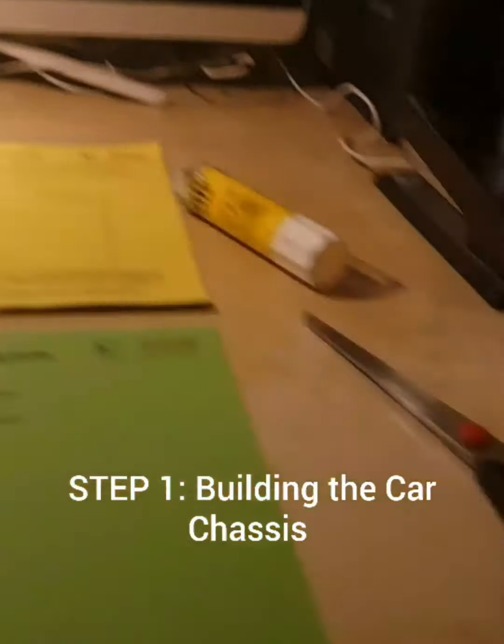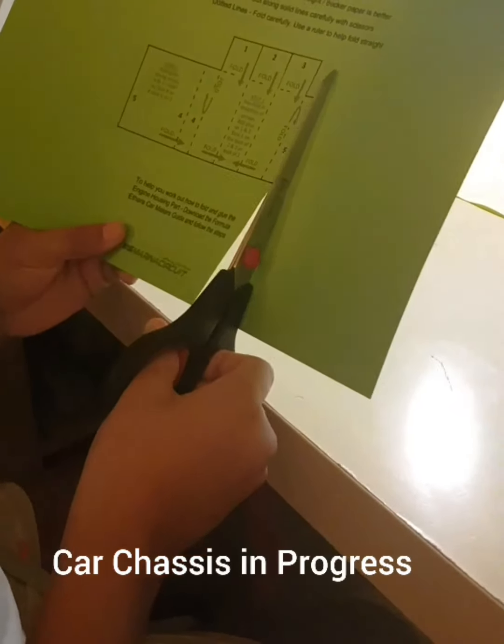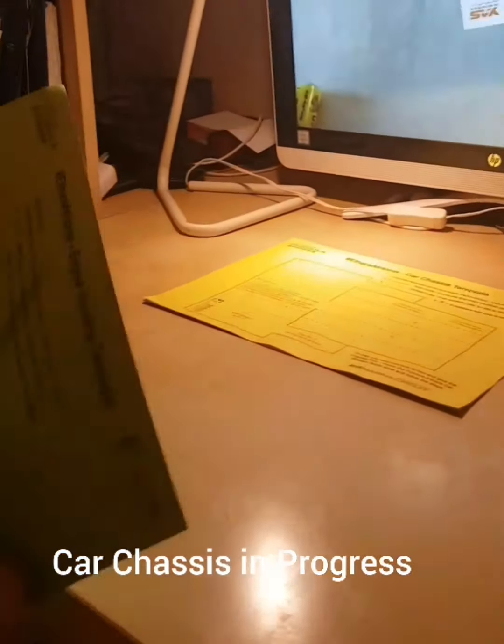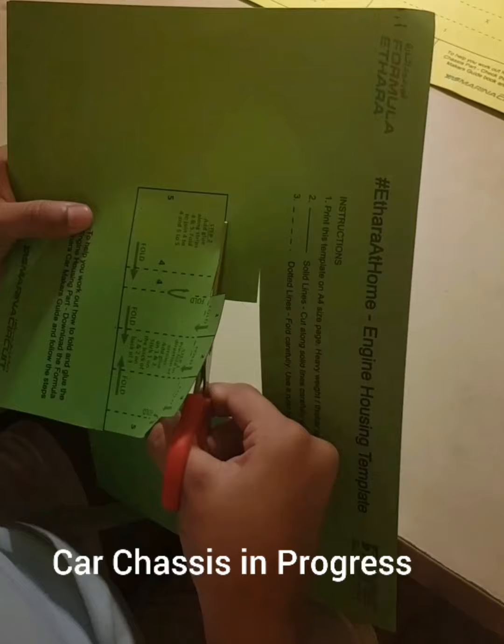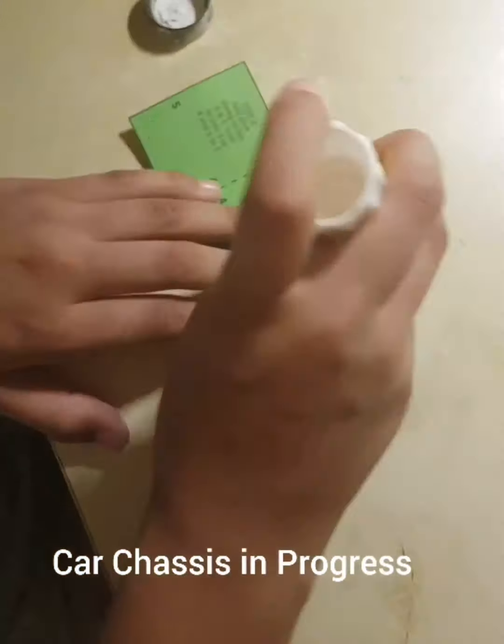First, I'm building the car chassis. Template taken from the YAS website — cut and paste it accordingly. Ensure that you cut the lines properly and carefully and stick it firm.